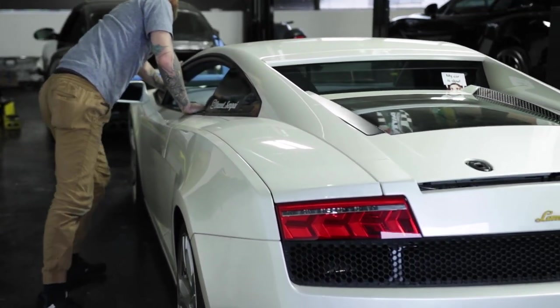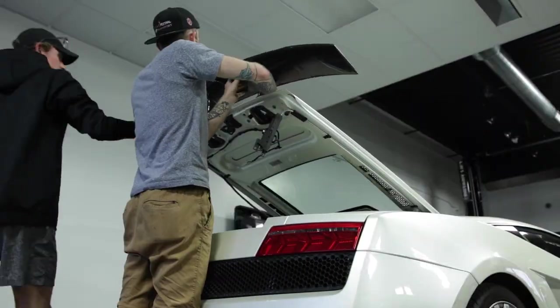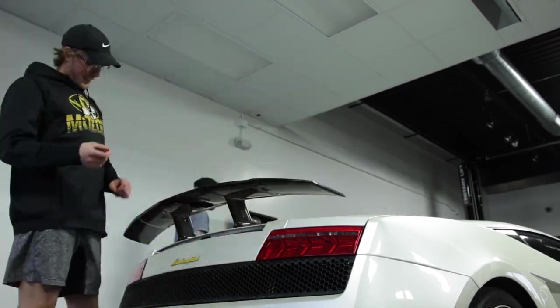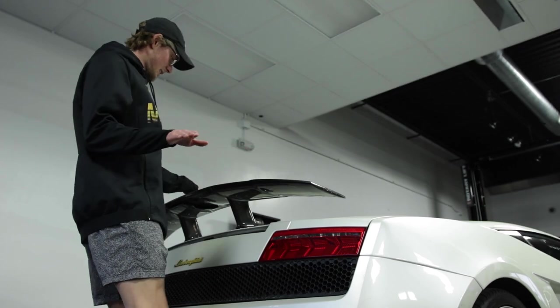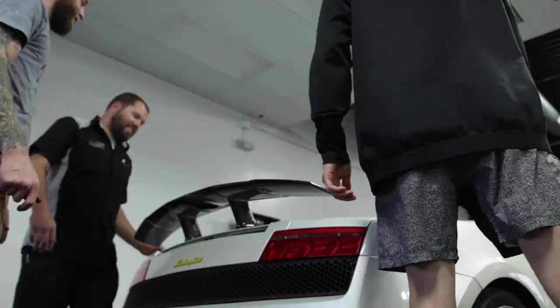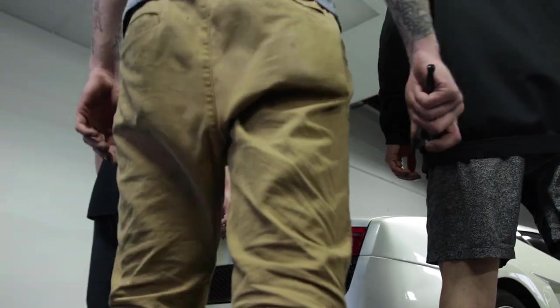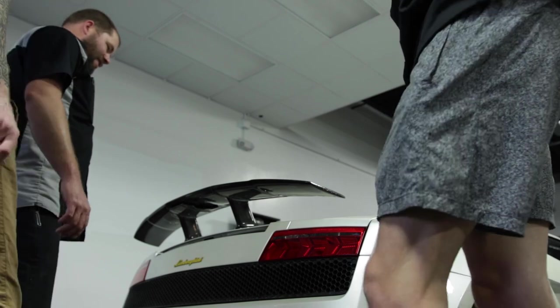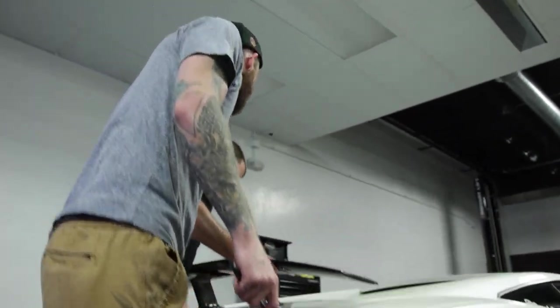I'm going to build one out of Wilmington eventually. It's like this. Holy... It is so perfect. That's awesome. Look at this — in line, even from here to there and there to there.